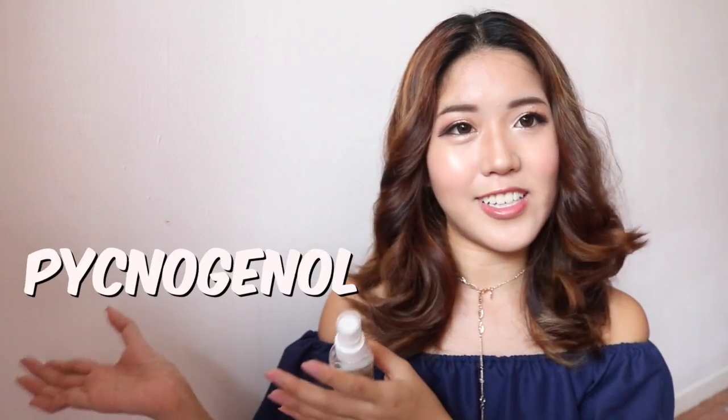This toner contains a key ingredient — a plant extract, so very natural, nothing too chemical for your face. It promotes cell activity, it's an antioxidant, and it helps prevent against aging. The main function of this toner is to boost cell activity and provide a moisture shield for your face — the same moisture shield concept from the same company that I mentioned in my previous review.